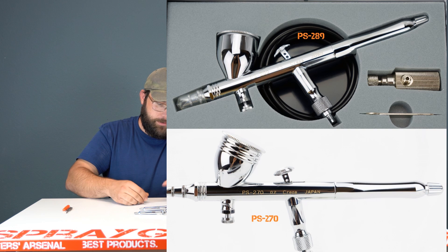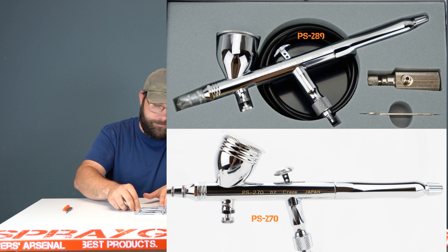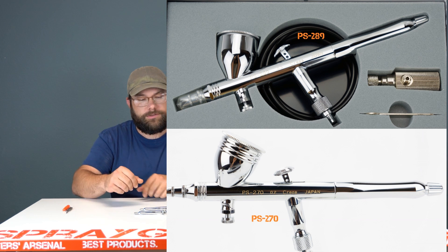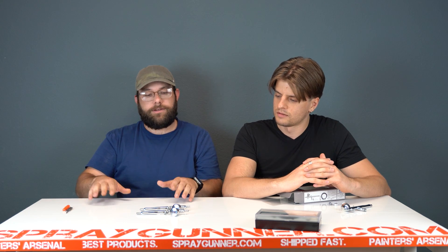Let's show a little difference between the two. Here's the 289 and below is the 270. The only difference is the 270 has some nice little ridges milled into the color cup, which could help pick up paint that spills over the edge when working without the lid. Otherwise my guess is it's just to visually separate the two models. Other than that, they are identical. The PS 289 is a .3 and the 270 is a .2.